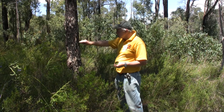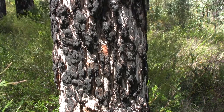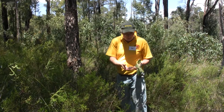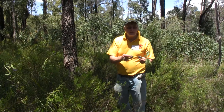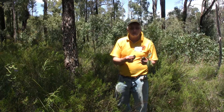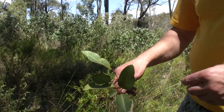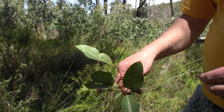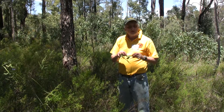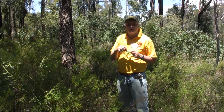Looking at the bark of the marri, the bark is very scaly — it's like an alligator skin type bark, and when you pull it off it comes off in small sections. The other main difference is the honky nuts: with marri they're large honky nuts, so you can look up into the canopy and usually see these large honky nuts. The leaves of marri are thicker and shinier than the jarrah, and if you look at the back of the leaves you'll see veins that go right to the edge of the leaf.